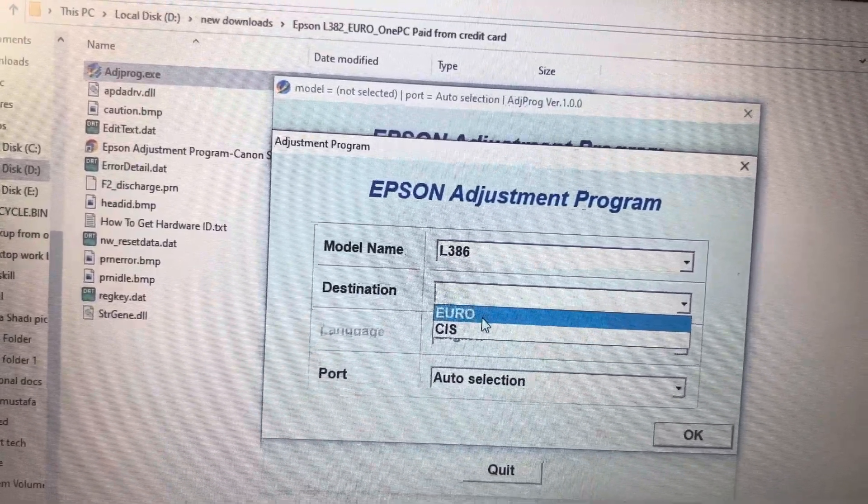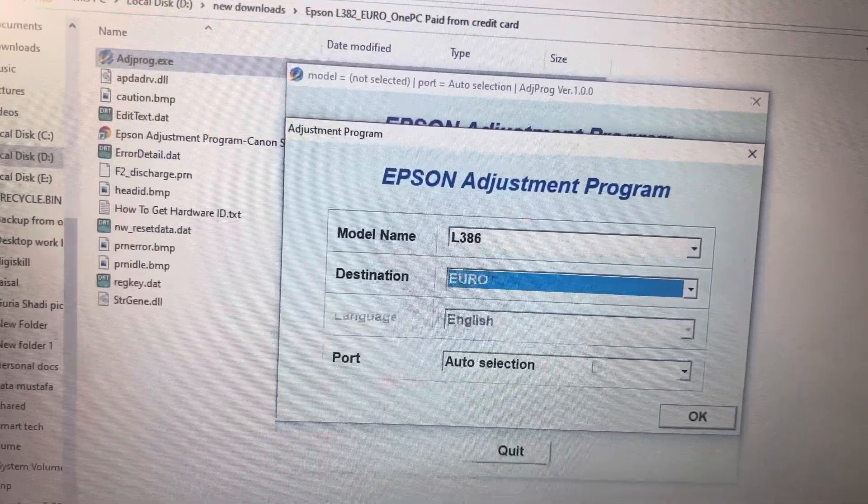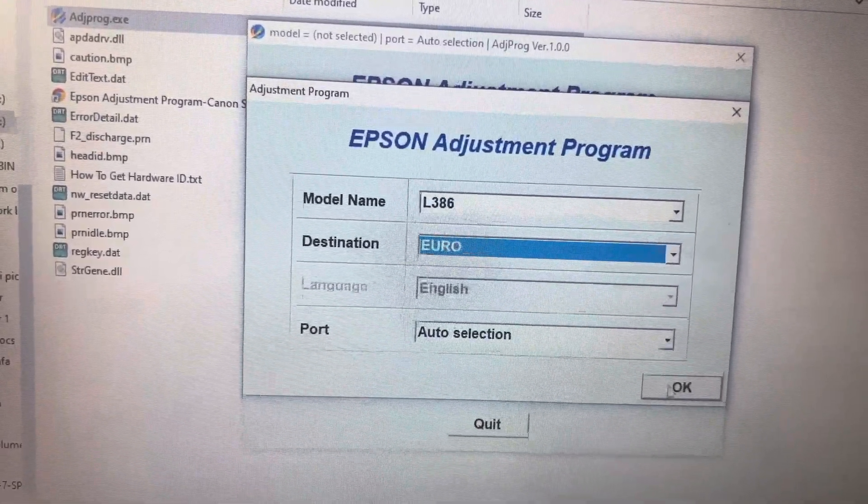Wait for it to load — it's showing the available models. We have model L386, so click on L386. For destination, select Euro or CIS — click Euro because my printer is in the Euro destination, which you can find on the sticker on the back of the printer. Leave the port on auto selection, then press OK.